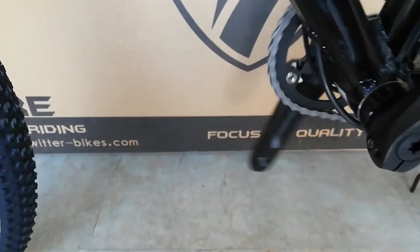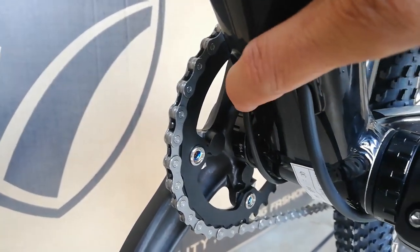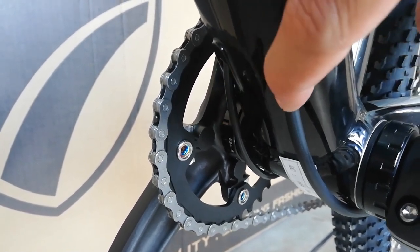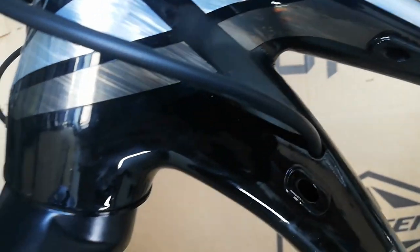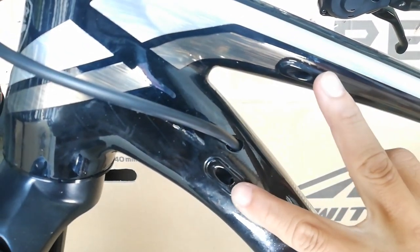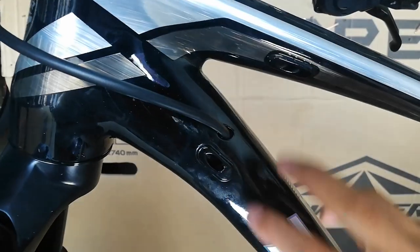Dito nga pala lumabas yung kable — dalawa: ito yung preno at ito yung RD. At dito yan pumasok sa internal cabling. So ito yung sinasabi ko sa inyo kanina — nadalawa yung bakante, pwede nyo paglagyan ng FD, bahala kayo kung saan nyo gusto.